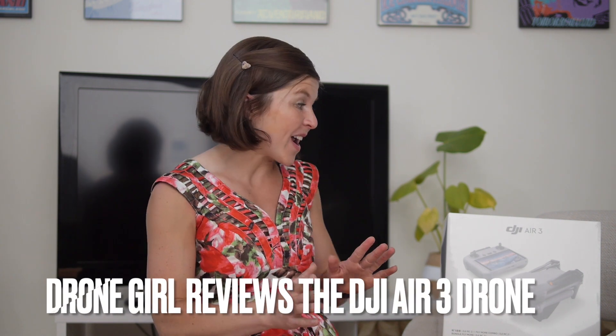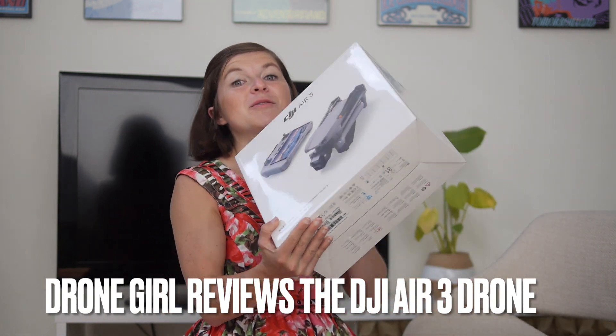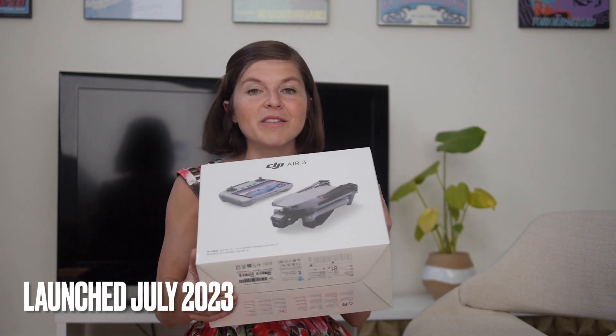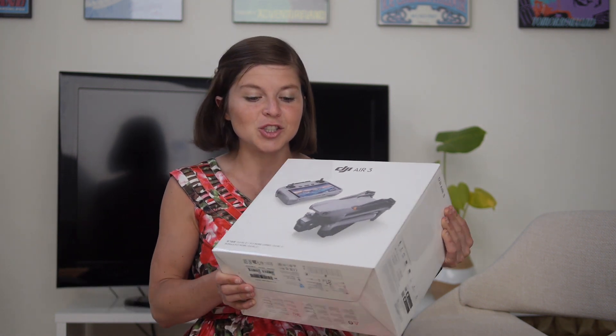The DJI Air series has always been small but mighty, but this latest edition is the most powerful yet. You're looking at the DJI Air 3, which is the newest edition to the Air line. It came out this summer — July 2023 — and I've got one of the first versions that was shipped.